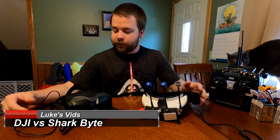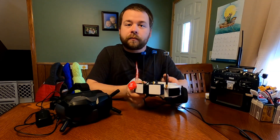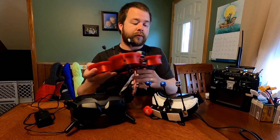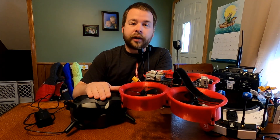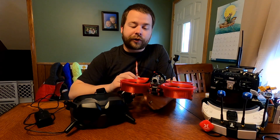Welcome back. We're going to do another test today. Last time I didn't do a very thorough test between Shark Byte and the DJI goggles. In terms of quality, they actually looked pretty close on that last video. The only issue was both antenna sets were right next to each other, and DJI pretty much stomps on any video signal that isn't itself, so I need to figure out how to counter that.